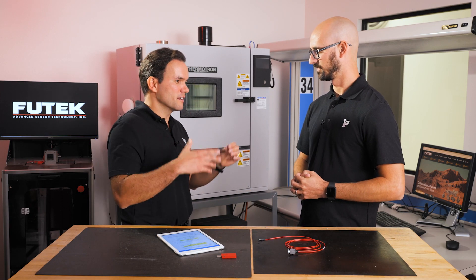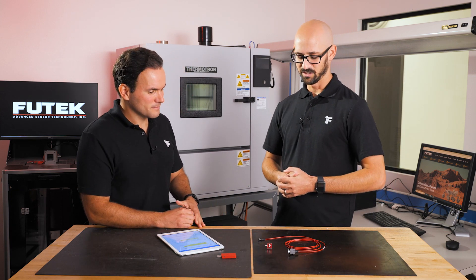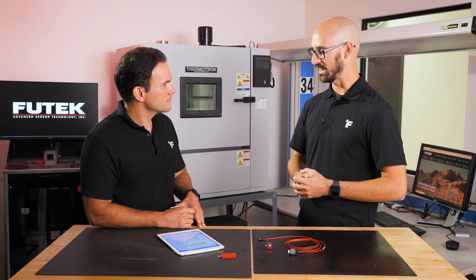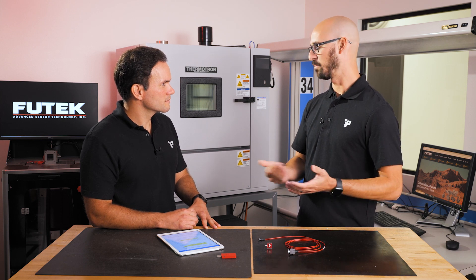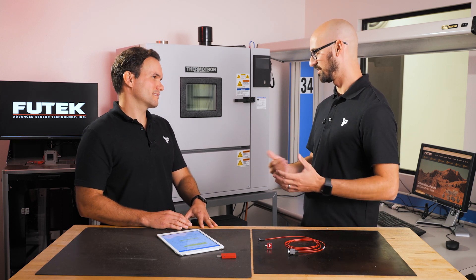Most day-to-day applications don't require 100 million cycles. Applications that would require such a high fatigue rating include situations where it's very difficult to access the sensor for replacement or maintenance — with a fatigue rated sensor, you have assurance it will perform consistently from 1,000 up to 100 million cycles, so it's low maintenance. Another example would be a mission-critical scenario, such as a sensor on Mars, where it's not easy to go and recalibrate or replace the sensor. Having a sensor fatigue rated for that many cycles gives assurance of consistent performance.